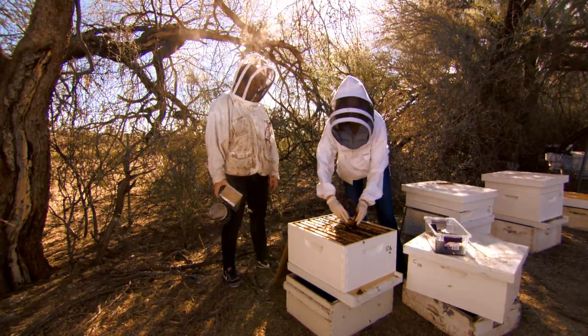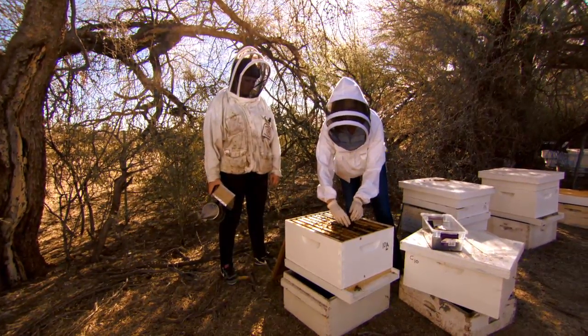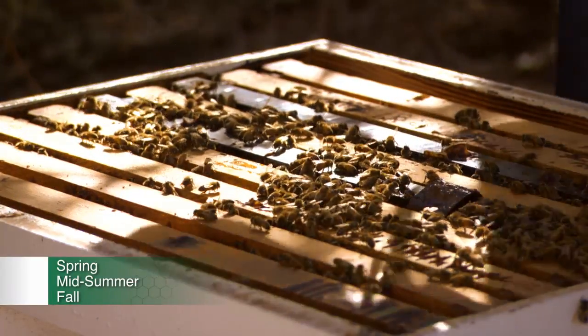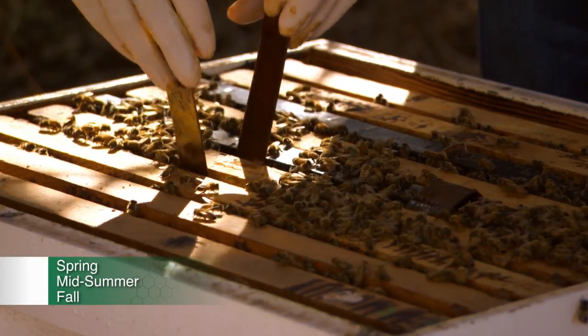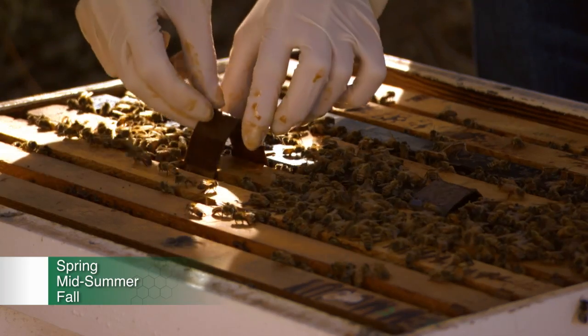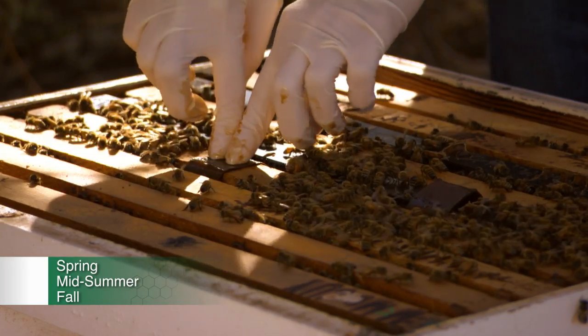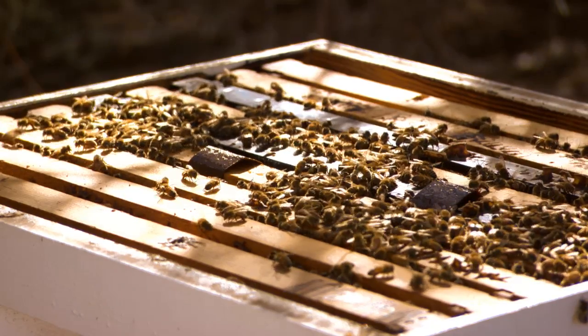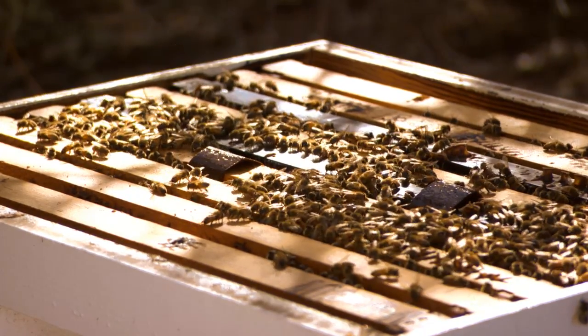HopGuard can be applied up to three times per year. It is most effective when applied in the spring during the pre-pollination season with little or no brood, mid-summer during honey flow, and in the fall at the onset of winter brood development. The hive is effectively treated after the strips have been in the hive for several days.